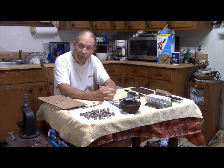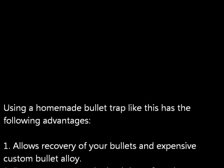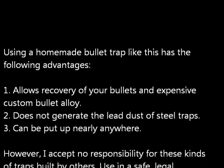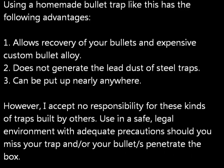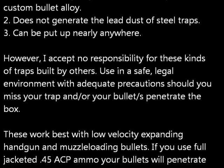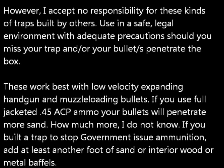This is Hovey Smith, reminding you to hunt what you eat and eat what you hunt. Be legal, be ethical, be safe. Goodbye and God bless. A homemade bullet trap like this has the following advantages: it allows you to recover your bullets and your expensive custom bullet alloys; it doesn't generate the lead dust of steel traps; and it can be put up nearly anywhere. However, I accept no responsibility for these kinds of traps put up or used by anyone anywhere. Be safe, pay attention to the legalities of your particular situation, and what might happen if your bullets penetrate the box or you miss the trap altogether.